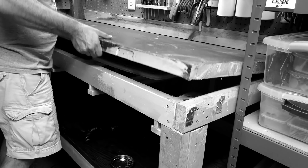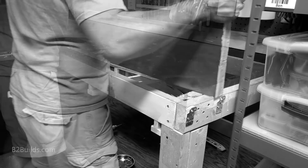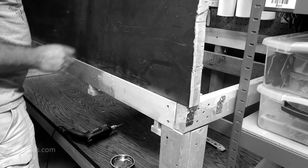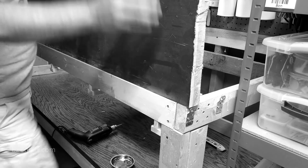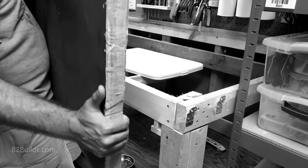Recently, I had to tear out an old built-in workbench in my basement to get access to the plumbing. But rather than just put it back the way it was, I figured this would be a great opportunity to build a new and improved workbench, or work table, for some light-duty hobby, tinkering, and repair work.